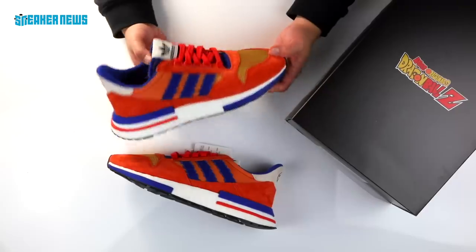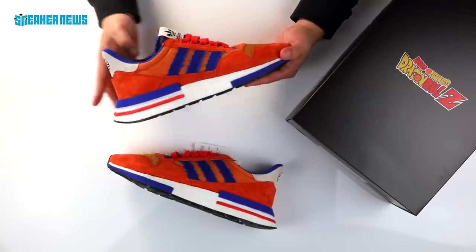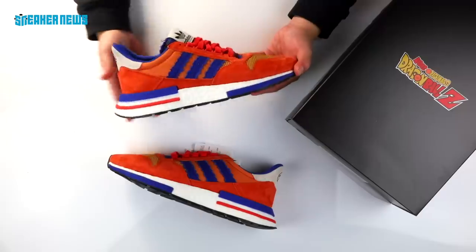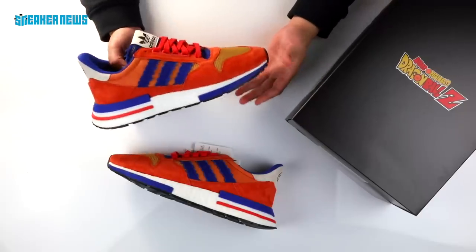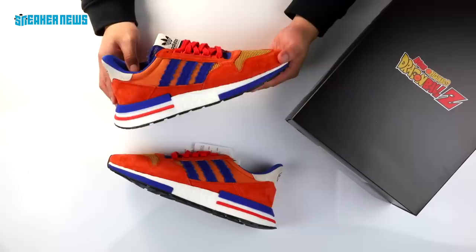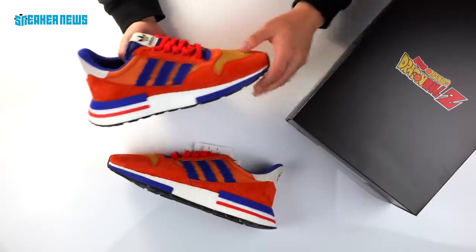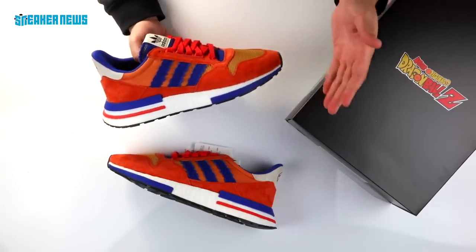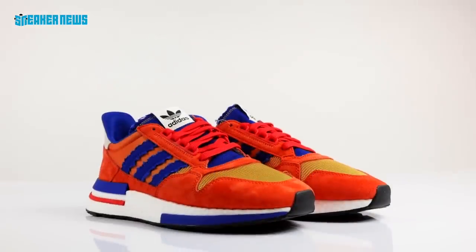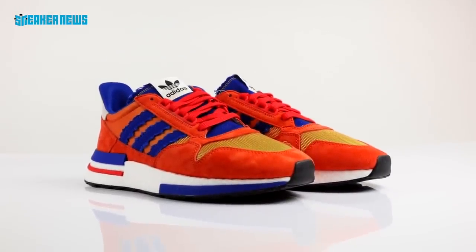So this is the first of seven releases that's part of the Adidas Dragon Ball Z collection. As you can see, the colorway is very inspired by Goku, the main protagonist of the entire series, and Adidas definitely got a lot of the details right. We're going to show you a closer look. Back to the colorway, you have the orange with the royal blue that represents the uniform that Goku wears pretty much throughout the series.